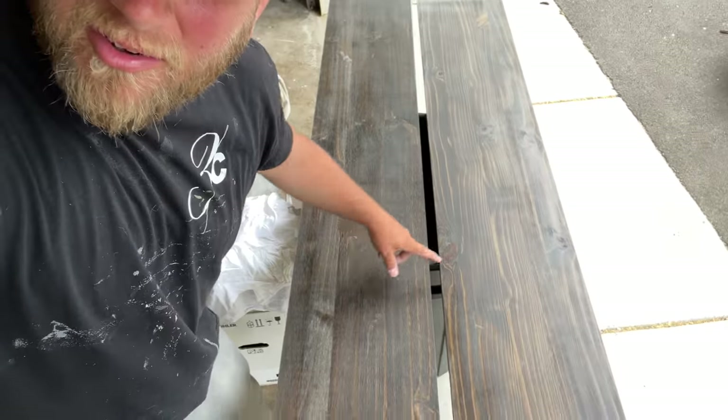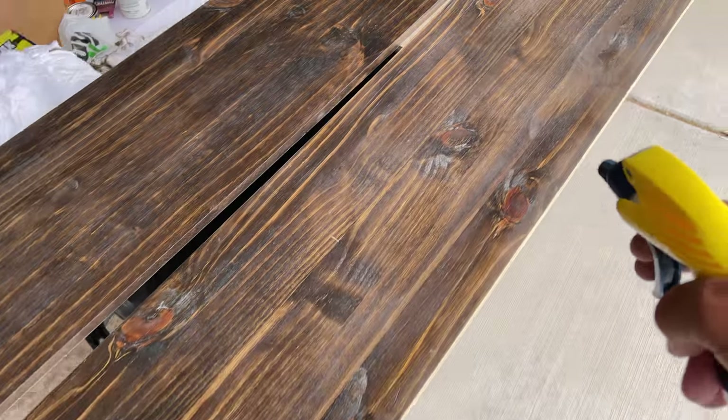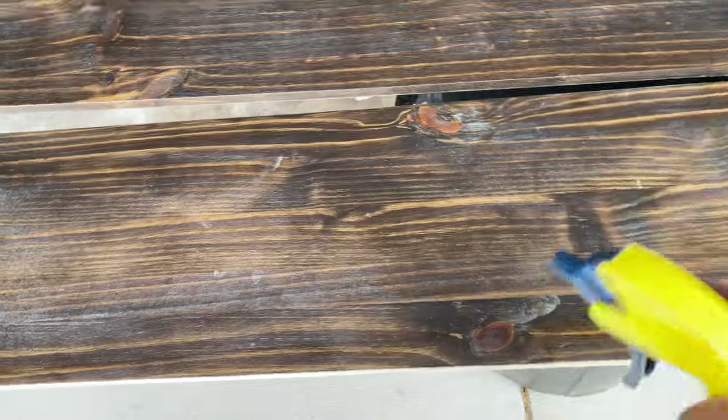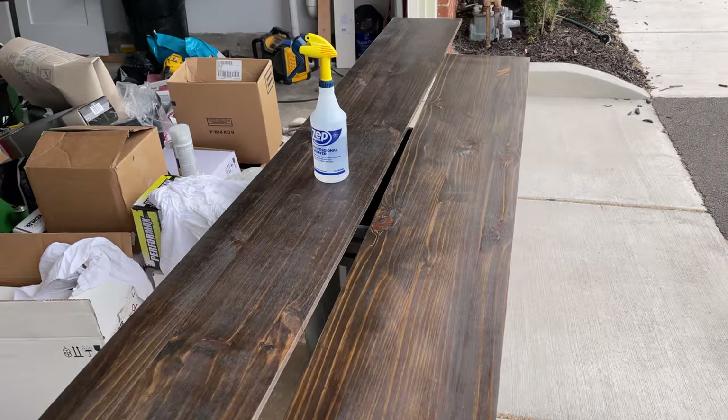Good job — congratulations on your first sand job. But look at it — now it looks like it's coated with a fine coat of dust, and that's not good. Here's what I do: I have a pre-made solution of quarter vinegar and water. I give it a light spray and wipe it down. This is really what you want to use to clean your wood floors too — pro tip. Just give it a light spritz, a nice little wipe down, and you have yourself a real nice board. Good job — that looks super.